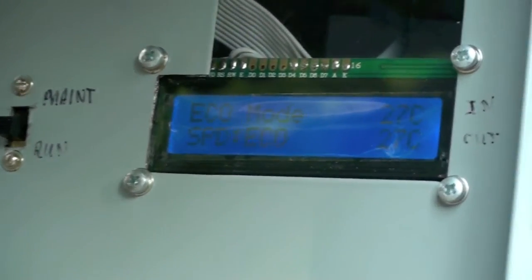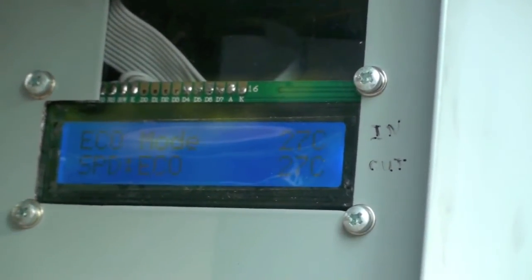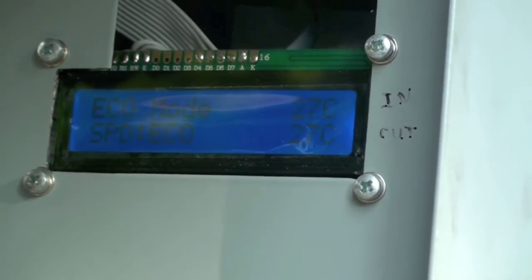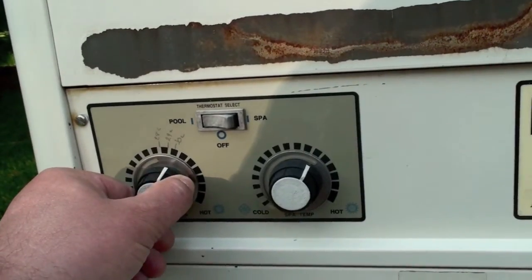In auto mode, when the heater turns on, the controller senses a temperature differential between the incoming and outgoing water. When that differential exceeds one degree centigrade, it turns the pump on to high speed.